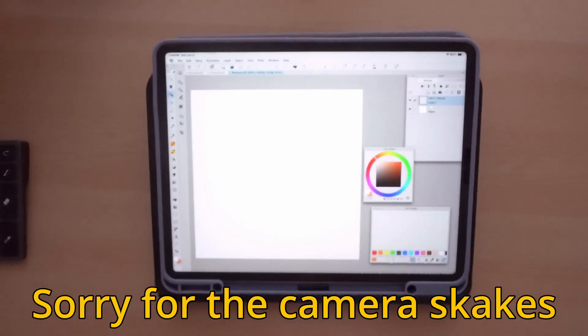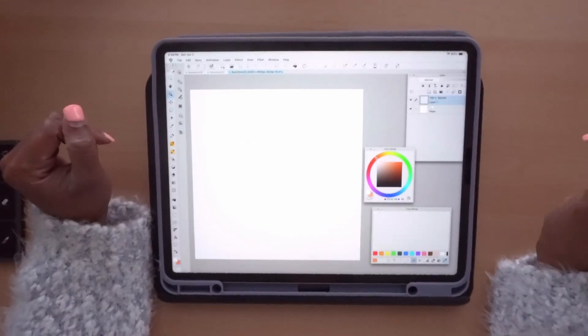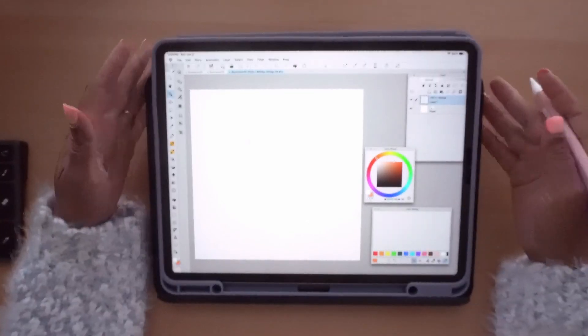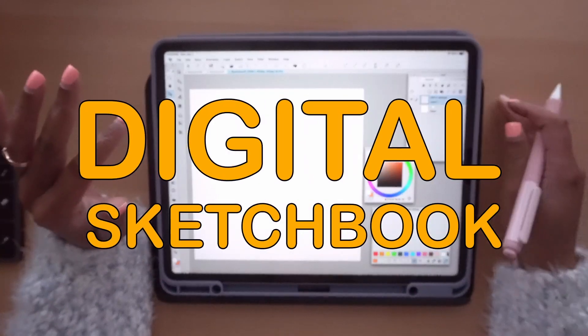Hey, it's Monet, or artfully known as Monet Madness, and we are back with a new video today, guys, and we're gonna be doing a digital sketchbook.